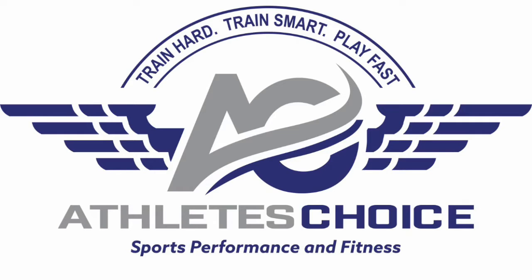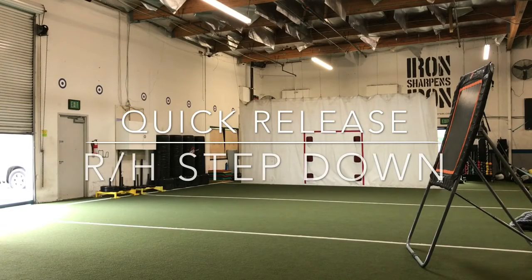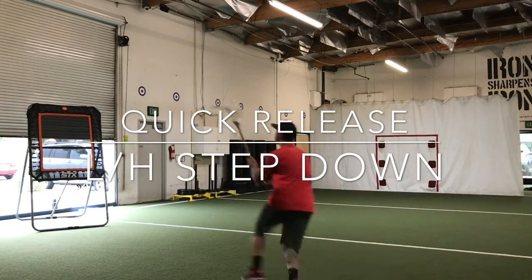Hey MaxLax Athletes, here's your training tip of the week sponsored by Athlete's Choice. In the first two videos I'll be demonstrating a quick release step down both with my right hand and left hand. The main focus of this drill is to catch and release with one cradle.